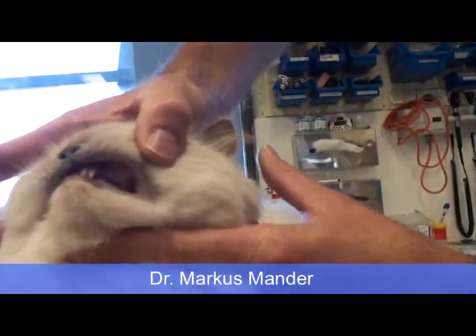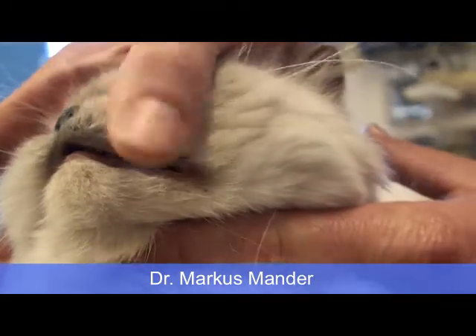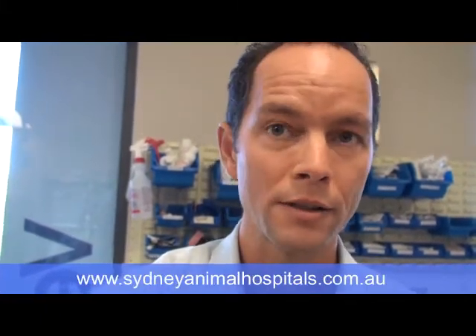Before we sedate a patient for a cat groom, we examine their mouth and their teeth. If there's a significant amount of plaque accumulation, we'll usually discuss with the owner doing their cat groom under anesthesia with an endotracheal tube placed so that we can do a dental scale and polish.